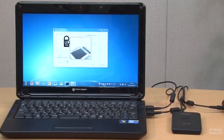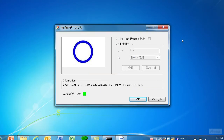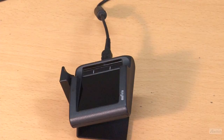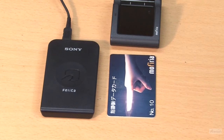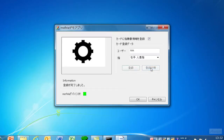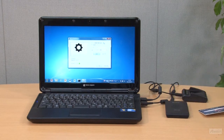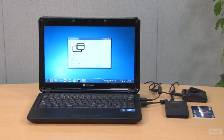Let's check to see if enrollment was correctly completed. Press a finger again and roll slightly — and now it's confirmed. Then let's transfer the information from the unit to the IC card. Place the IC card on the reader-writer, and the information is automatically transferred to the IC card within a second. The information is now in the IC card and no longer in the unit.